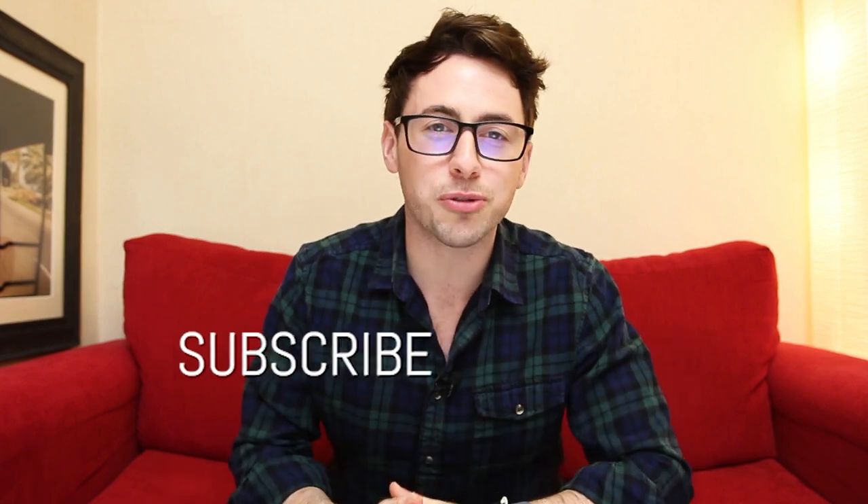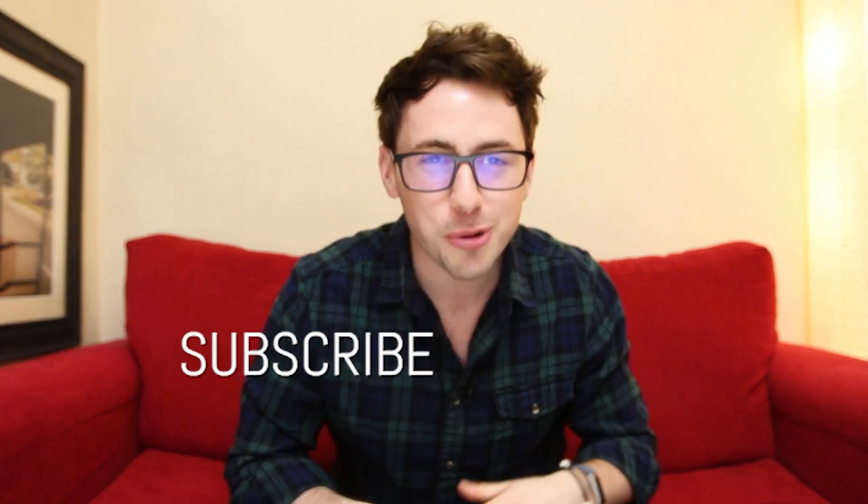Well, that's about it — thanks ever so much for watching this video. If you liked it, please make sure you hit that like or share button, or subscribe if you're watching this on YouTube. As always, I will see you again next time — cheers!